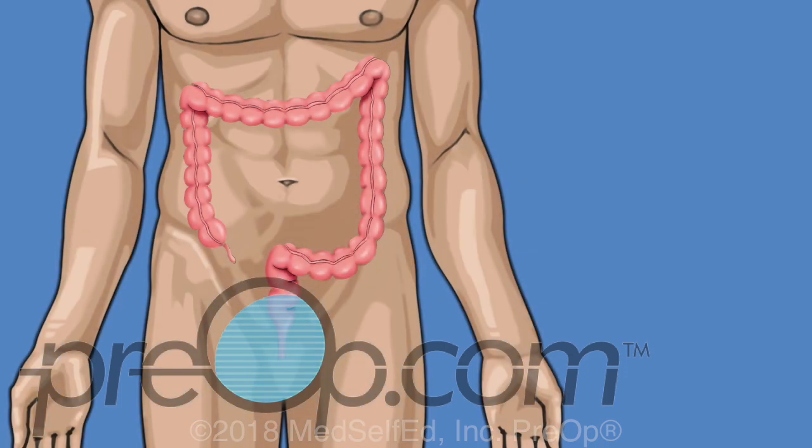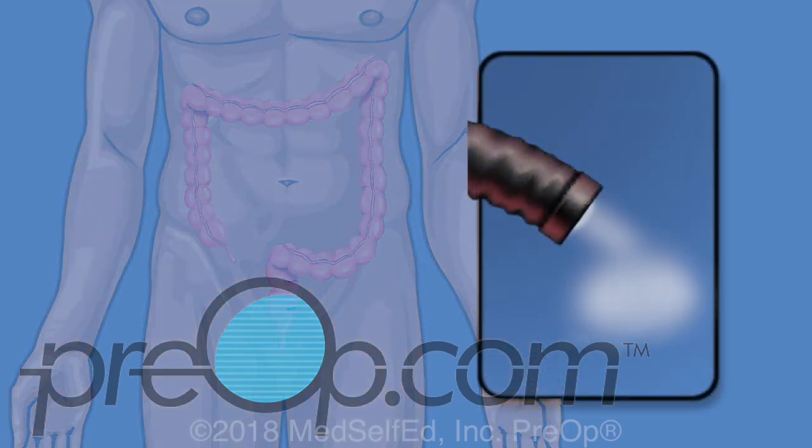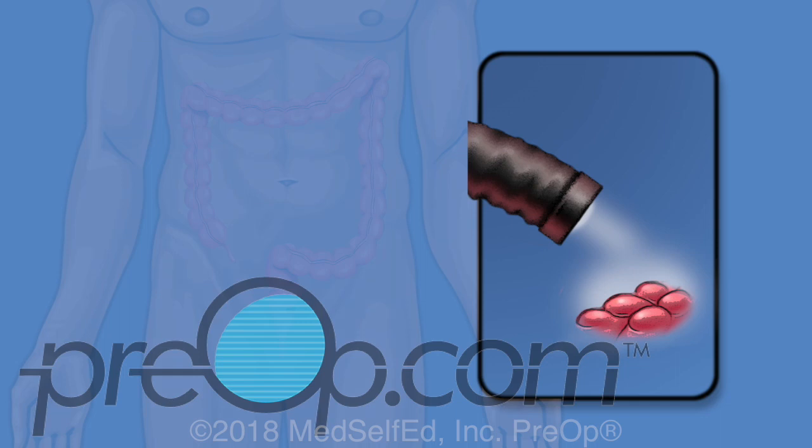A colonoscopy procedure is done using a long flexible scope. This is an instrument with a light and camera at the tip. The scope makes it possible to see and operate on hard to reach areas of the colon without making a cut or incision in the skin.